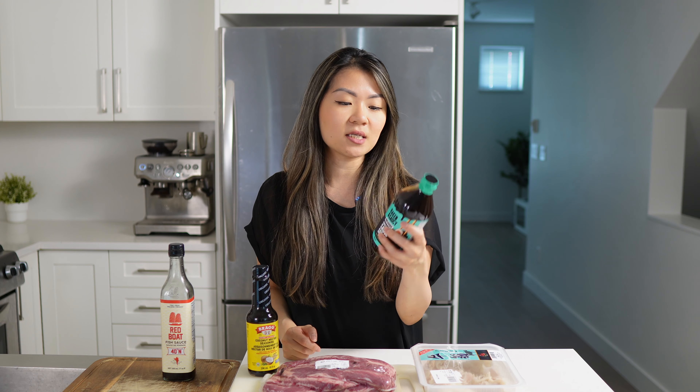Hey friends, welcome back to our kitchen. In today's video, I am making a Chinese-inspired braised beef brisket and tendon stew.